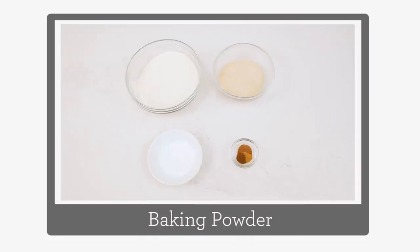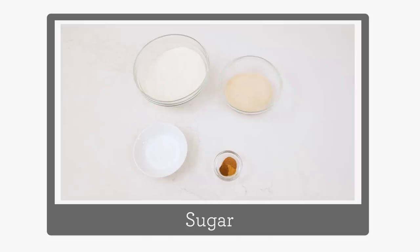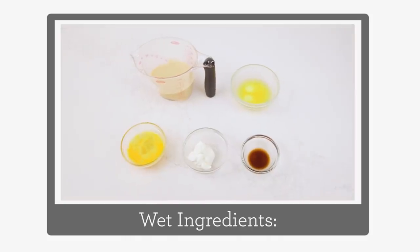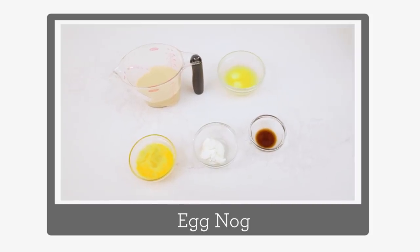Let's go through our ingredients. For the dry ingredients you'll need flour, baking powder and salt, cinnamon, nutmeg and cloves, and some sugar. And for your wet ingredients you'll need butter, eggs, Greek yogurt, vanilla, and eggnog.